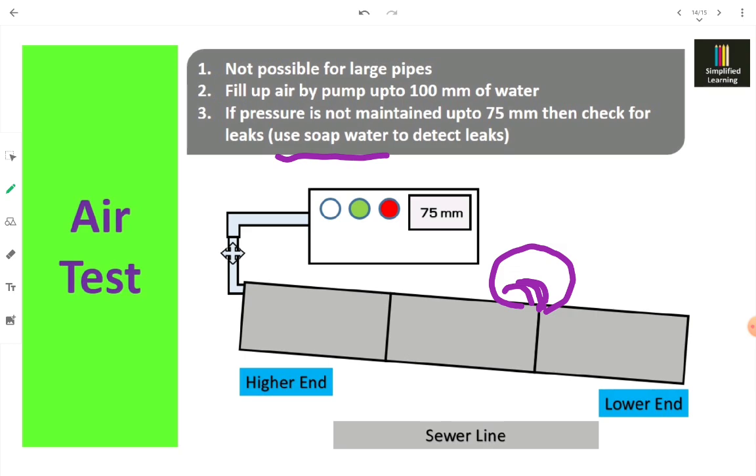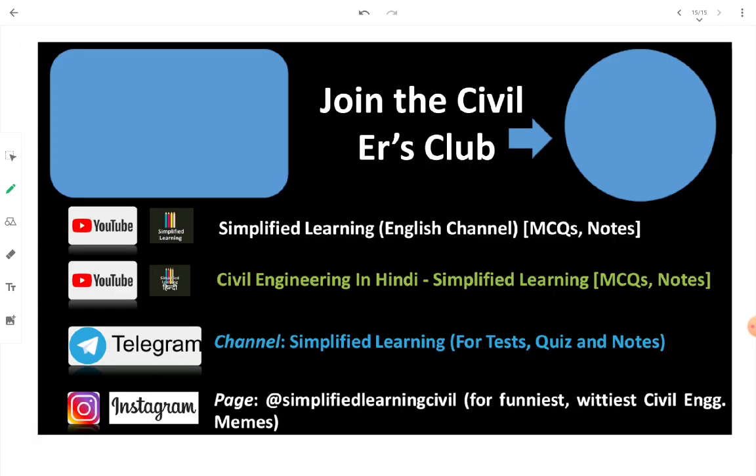In summary, we covered four tests for testing the sewer: alignment and straightness tests (ball test, cylinder test, mirror test), water tightness via water test, smoke test for small diameter drainage pipes, and air test for large pipes — to detect joint gaps, leakage, or cracks.